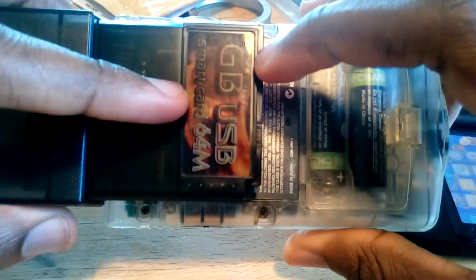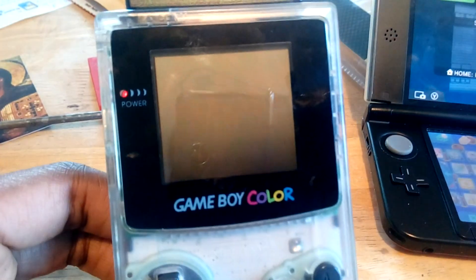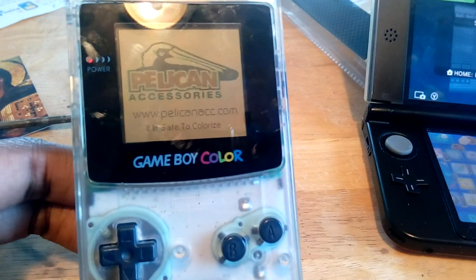Once we have our GB smart card in, you have to have some type of game flashed on this thing - you can't just use this right out of the box. Pretty soon I should have up my video of how to flash these. Just flash any game to it; it doesn't need to be Pokemon. For example, I have Mario Land 2 on here right now.